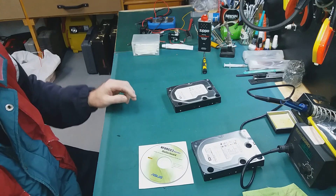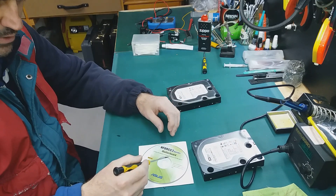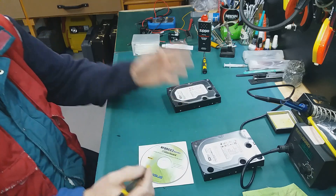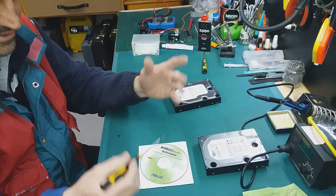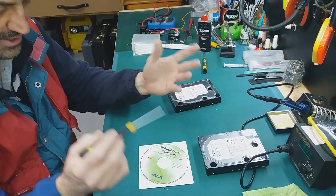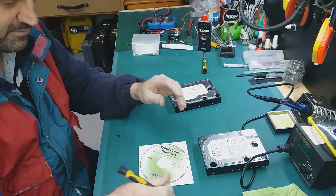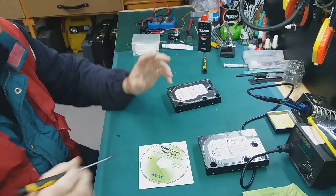Why? Because if you use a quick format, the quick format will erase only one track or sector. I'm not going to confuse you with sectors and tracks — how it works — you can find that on YouTube, there are so many videos about that. But if you use a quick format, yeah you don't waste your time, it's easy, but it's not good.